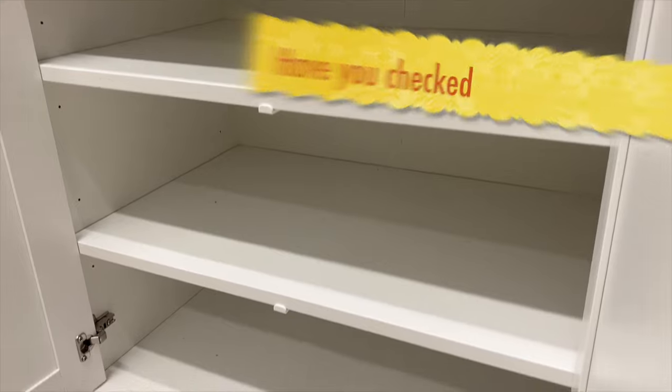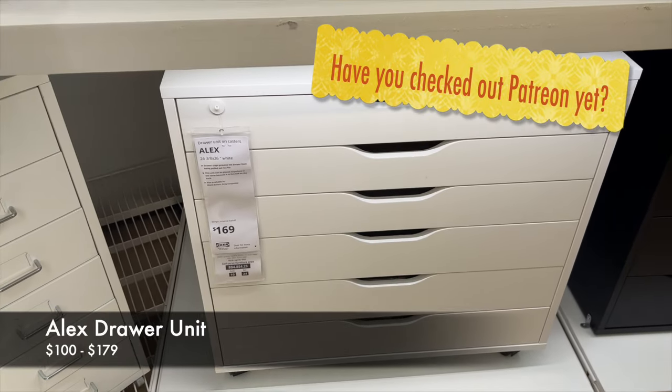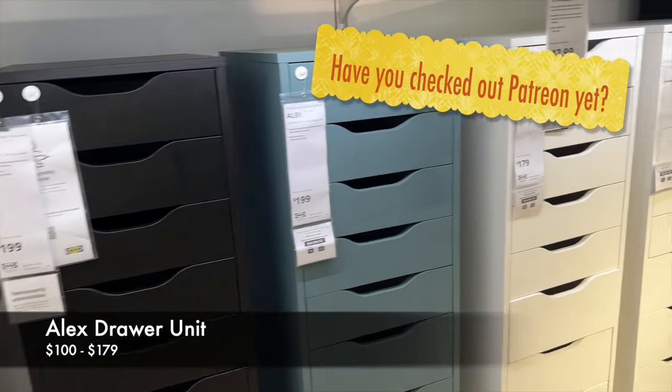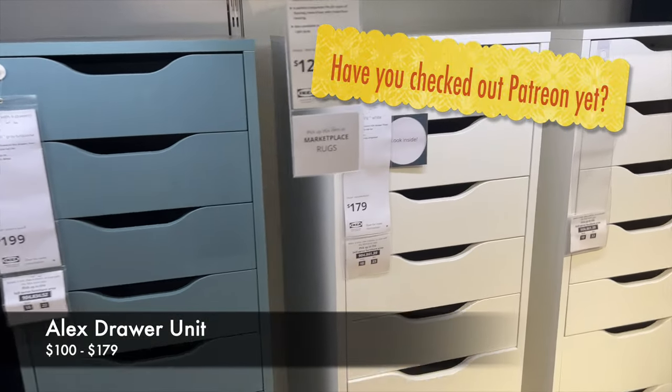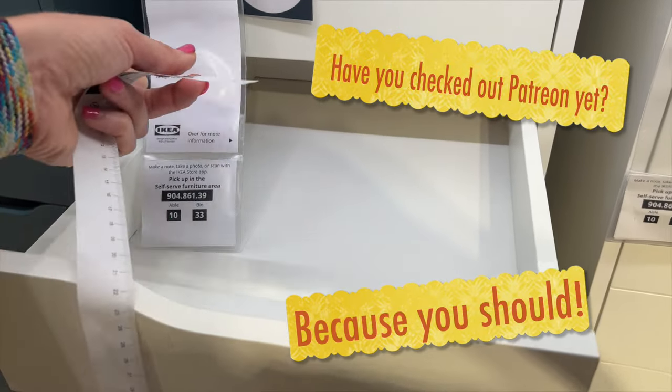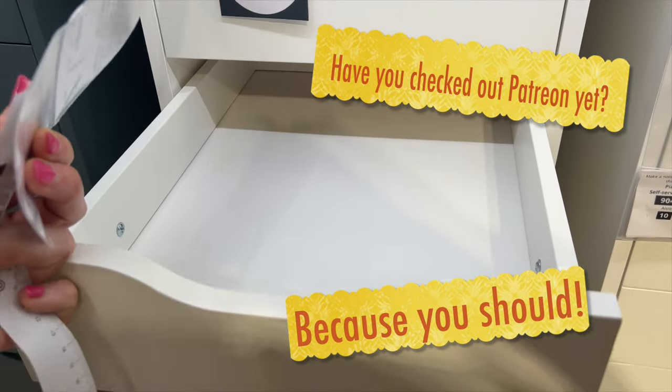All right, take a minute and give me a comment below — let me know what you think. Do you love the KALLAX units? Do you hate them? What units work for you? What do you think about my idea of having furniture that can be flexible in your craft room? I think it's just super important.